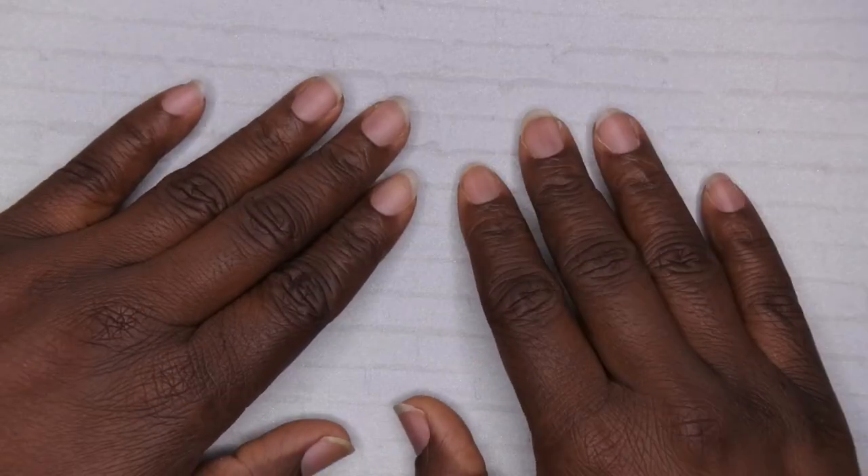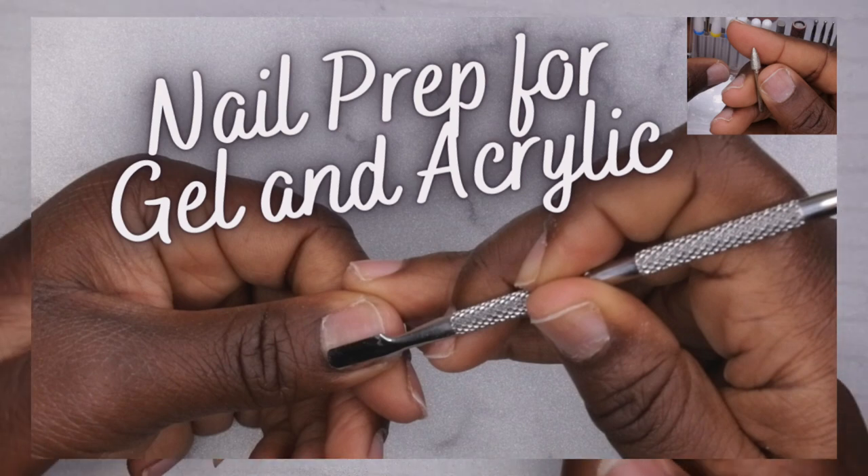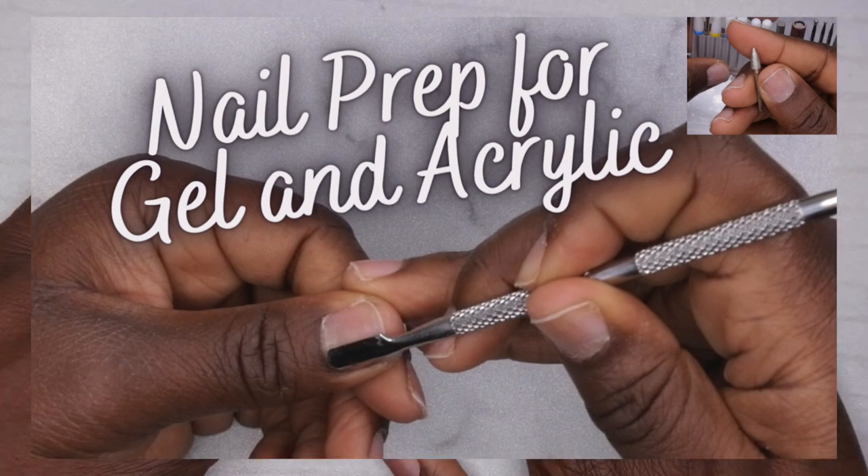I'll go ahead and prep my hands off camera. I do have a full tutorial on how I prep my nails for any type of application, so I'll go ahead and leave that link down in the description box as well so you all can check that out.